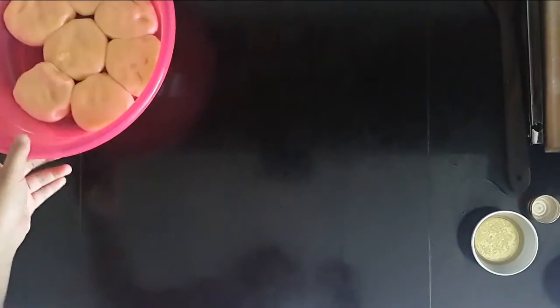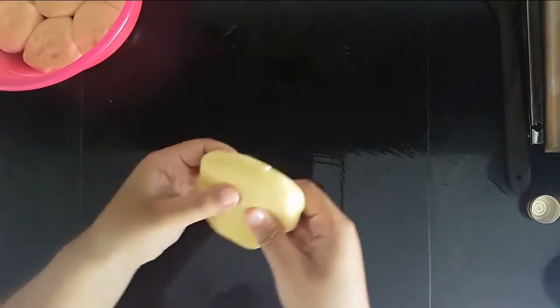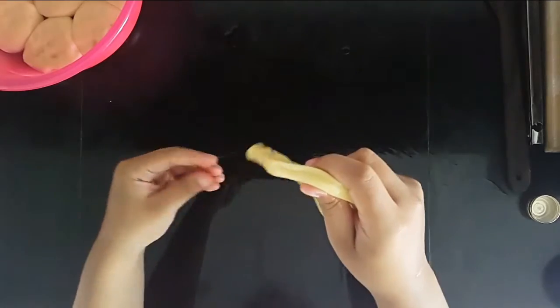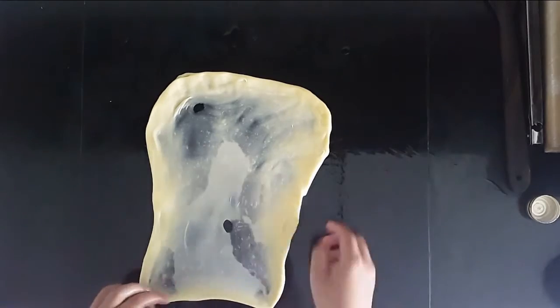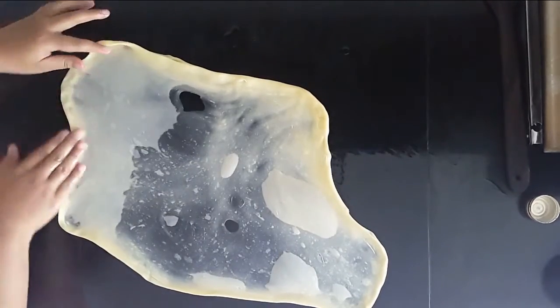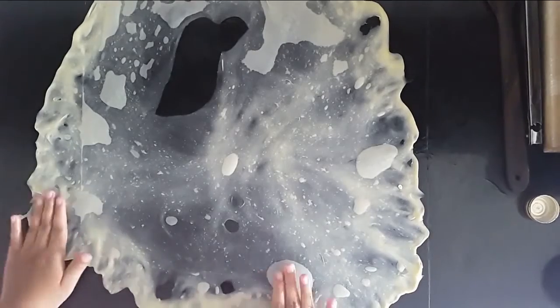Put some oil on your table — a lot of oil. Get one of your dough balls, and it is super stretchy now — so easy to stretch. Spread it with your hand like this. Don't worry if you have holes; it doesn't matter. Just pull it — see how stretchy it is? Even if there's a big hole, don't worry about that.